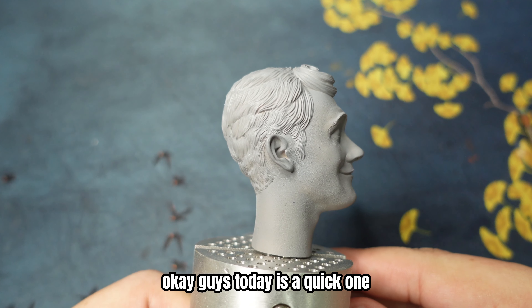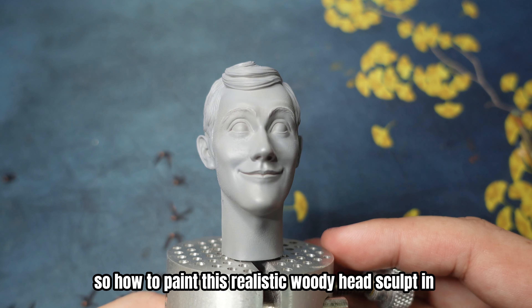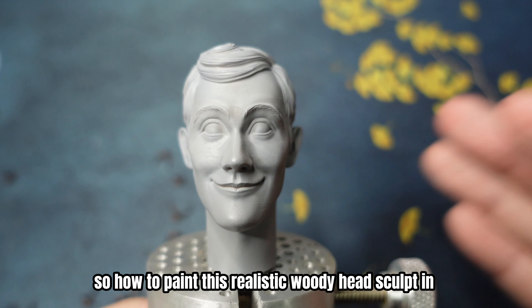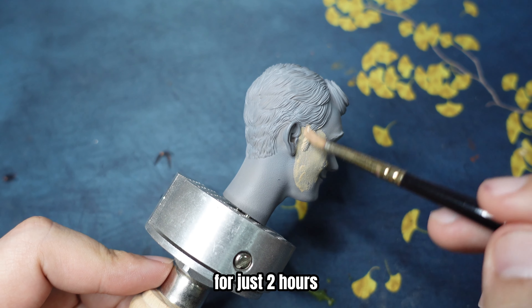Okay guys, today is a quick one. How to paint this realistic Woody head sculpt in 1/6 scale in just 2 hours.